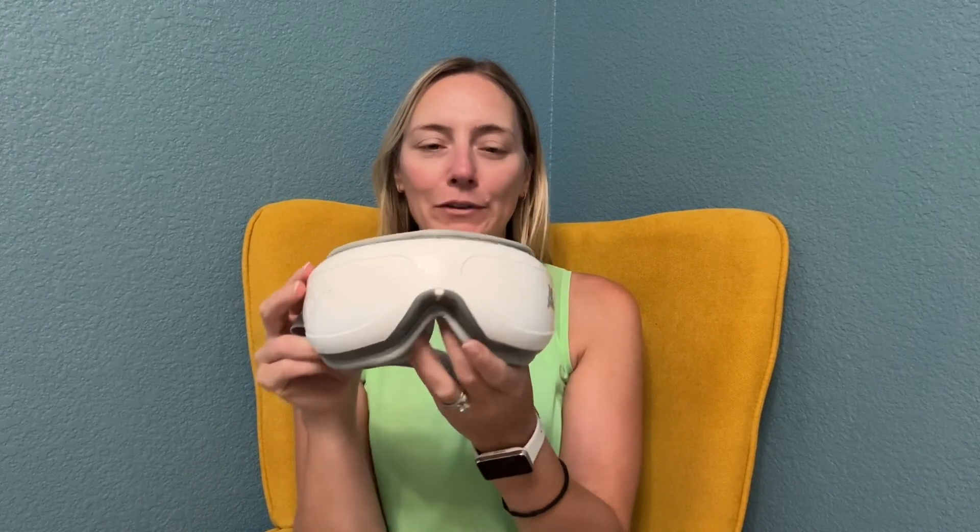I got this eye mask and it is so wonderful. I wanted to share it with you. It's like a massaging eye mask, really great for relaxation.